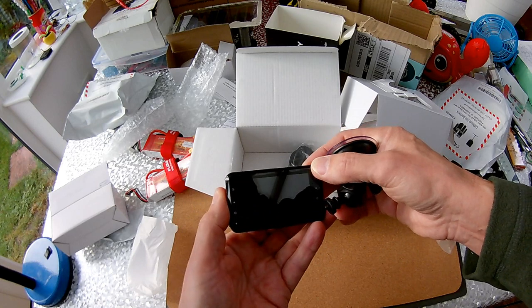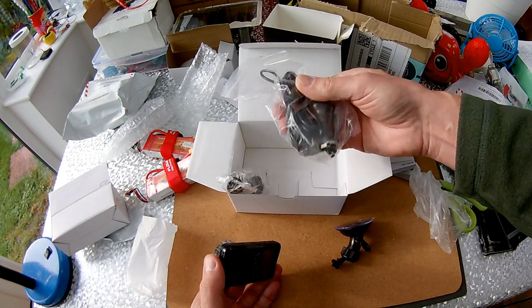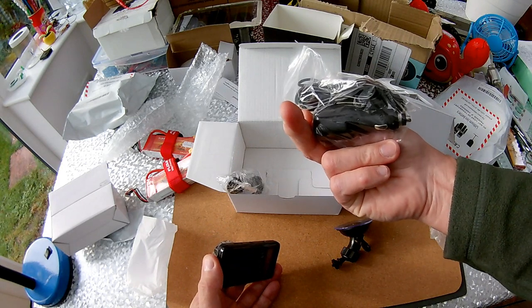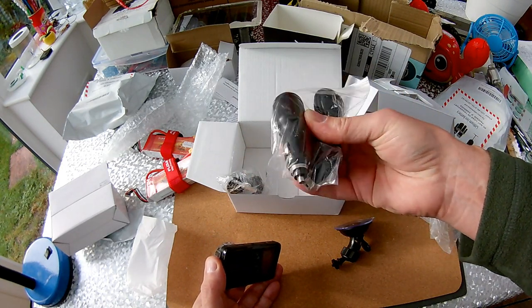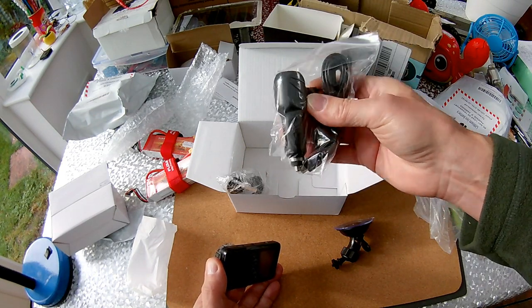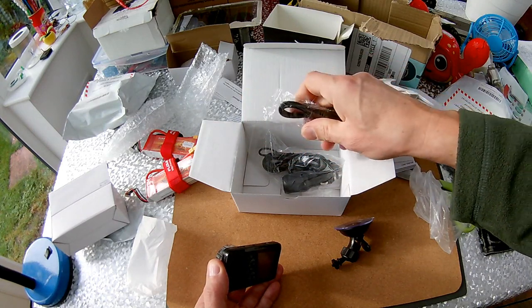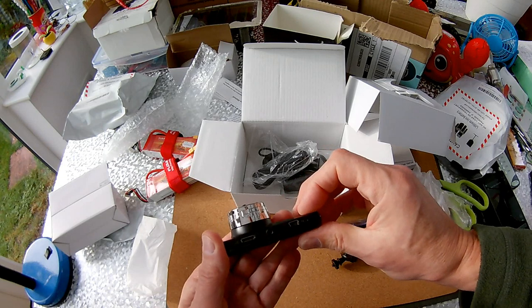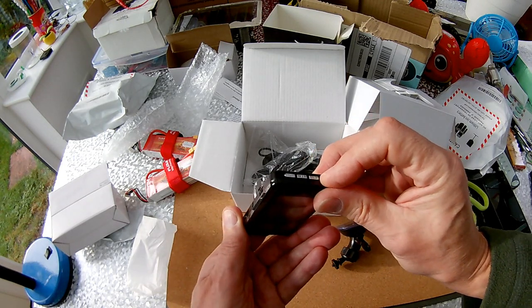It comes with USB, HDMI, and a charger. Hopefully I can use the one I've already got in the car — that's all nicely routed behind the bodywork and out of the way. I wonder if it's got any power in it at the moment. That looks like the on/off button.